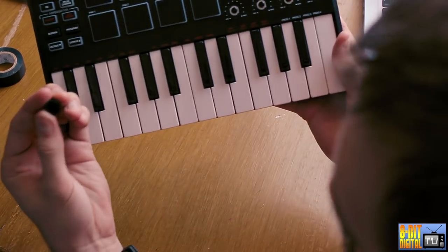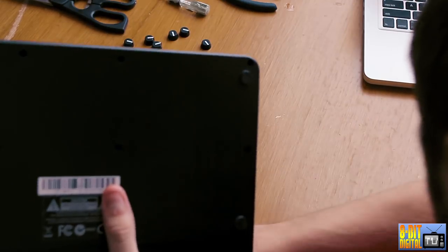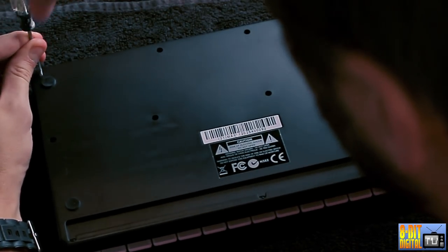They're easily put back on, which we'll show you later. But now you need to flip it over. You want to remove these eleven screws with a small Phillips screwdriver.